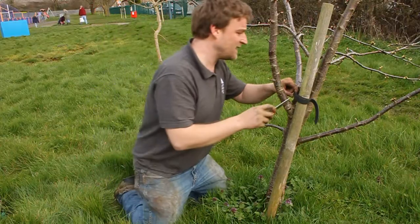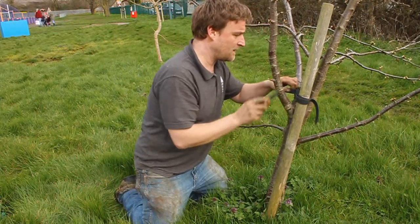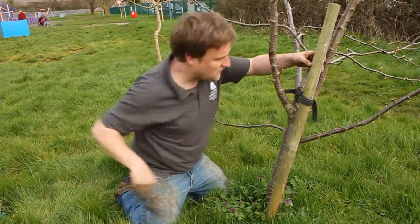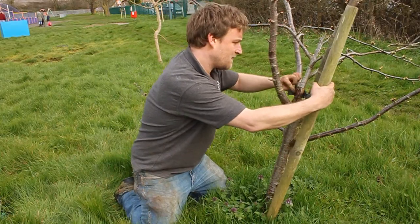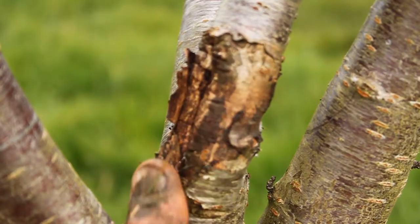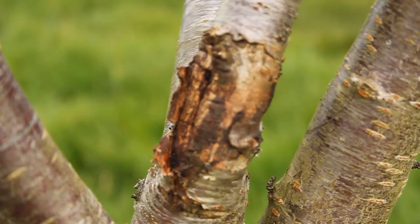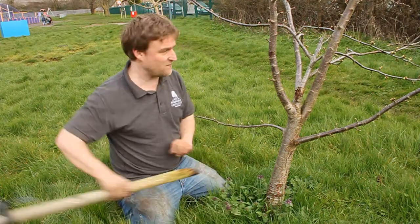You can see underneath here the damage that stake has done — being stuck on there, it's rubbed up against the tree as well. It hasn't really helped it at all and it's leaving it in a pretty shabby condition. So we've got rid of that.